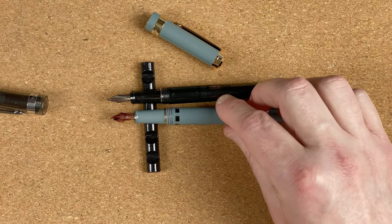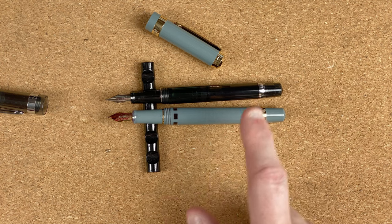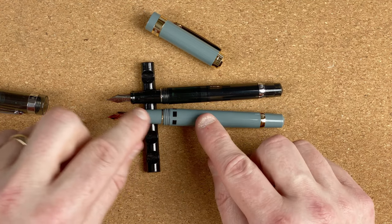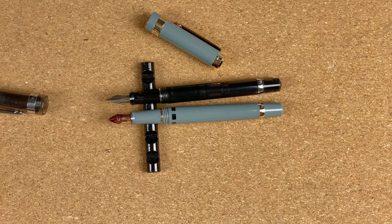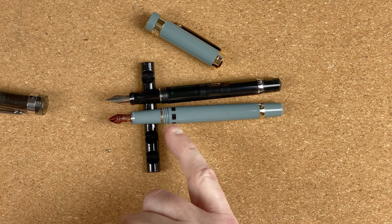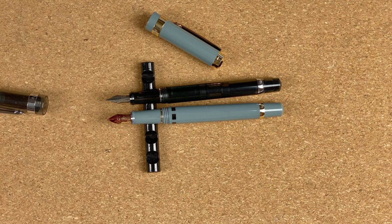It doesn't matter if it's the gold or the steel nib — they're really nice looking pens, and as I said they're both the same model. Now you may be saying there is another big difference, and there is: we've got the transparent one and the solid-coloured one. The solid colour one has these ink windows — don't need them in the transparent one. The ink window gives you an idea of how much ink you've got left. I would have liked them to be a little bit bigger because sometimes I find it hard to get a real view of the ink level, but for what I pay for these pens I don't really care too much.